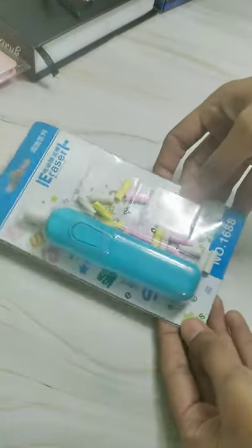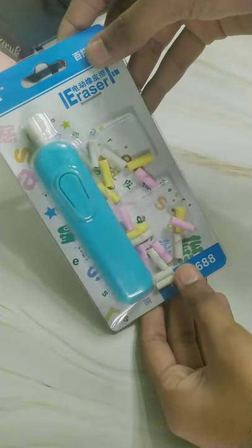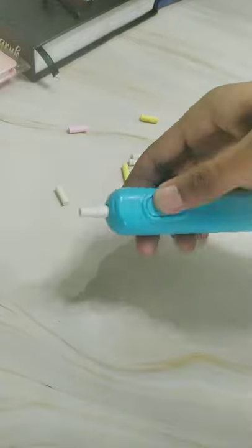When we open the box, we get to see something like this. Basically, the packaging is not that great, but it's okay. We got around 20 erasers — I didn't count them — and we have the electric eraser itself.